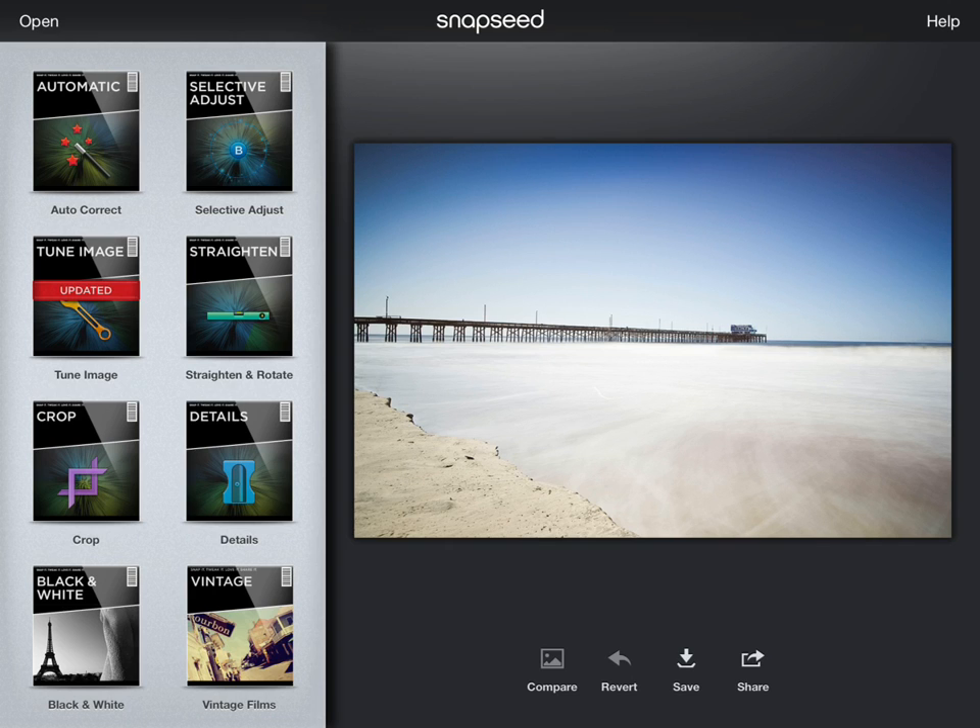Today I'm going to try something slightly different and show you how to make some killer black and whites using your iPad or iPhone. First thing you'll need to do is download the Snapseed app from the App Store and then have an image that you want to adjust.